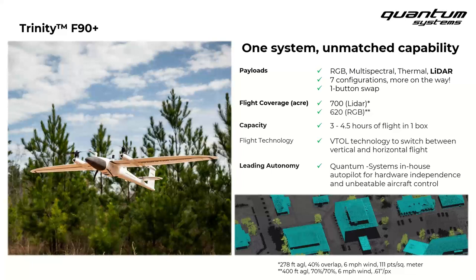All of our sensors are true one-button swaps, meaning you can land the Trinity, click just one button to remove the current sensor, and swap in your next one within just a few moments. Being able to change payloads in the field without any tools is a capability I highly recommend considering when evaluating which drone solution might work for you. Coverage is also a key topic for thinking about overall productivity and return on the system, which varies based on overlap and altitude.